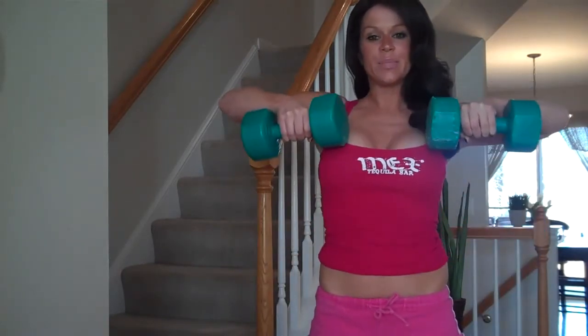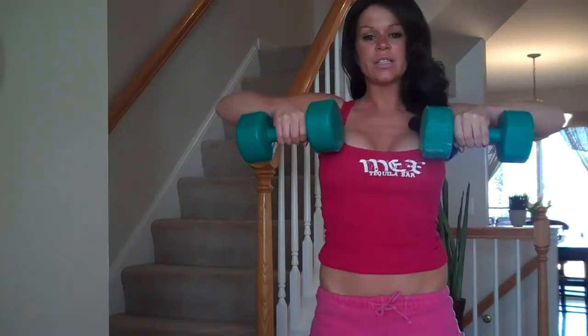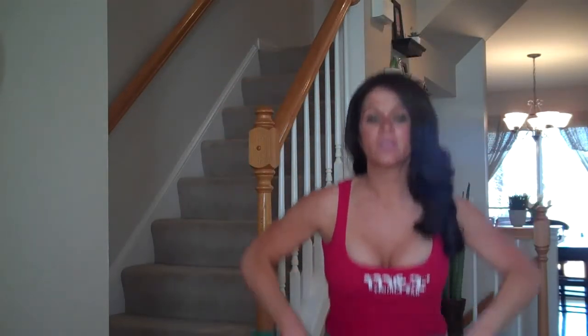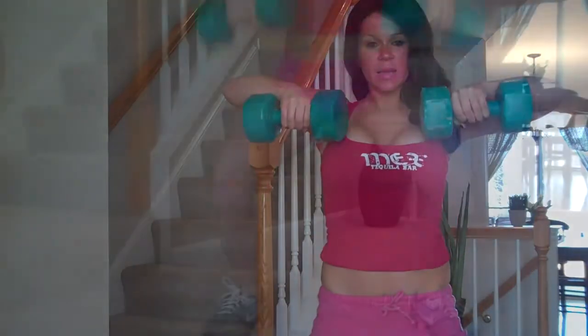This is working pretty much your entire body. You're getting your glutes and your hamstrings, your quads, all that good stuff, your shoulders, your chest, and a little bit of your biceps.